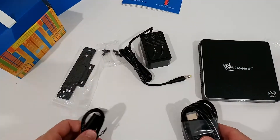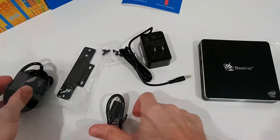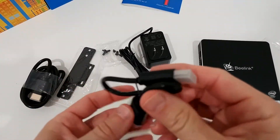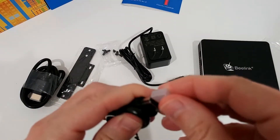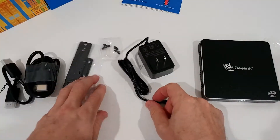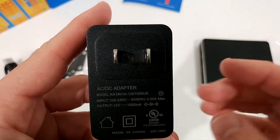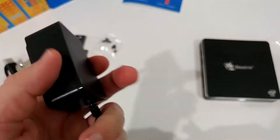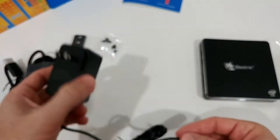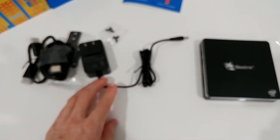The short HDMI cable is useful if you mount it directly on your TV, and the long one is handy if you place it on a sideboard. I've never seen that combination included before — it's a nice add-on. The power adapter supports 100 to 240 volts, though for worldwide travel you'd still need a plug adapter.